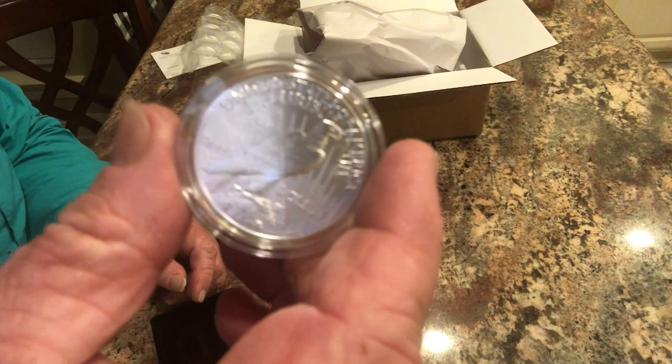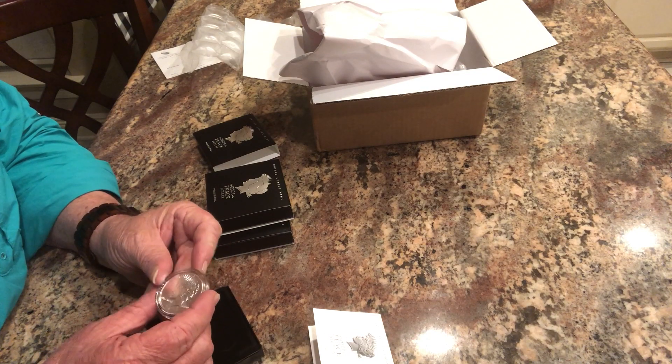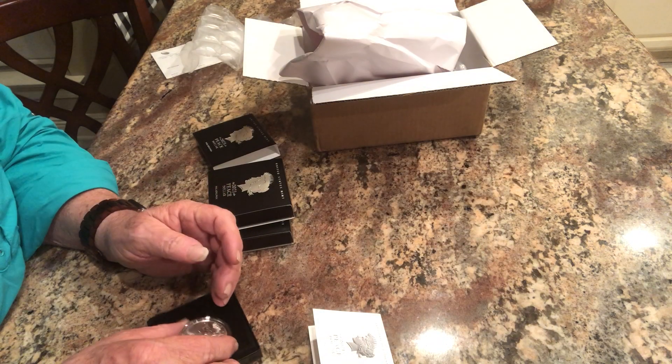We have some pretty good quality here. It looks like a very nice coin.